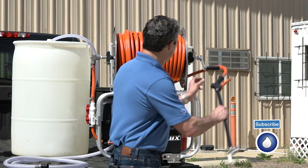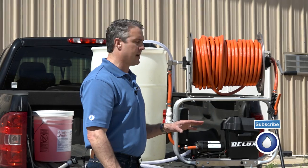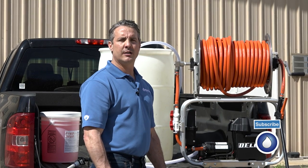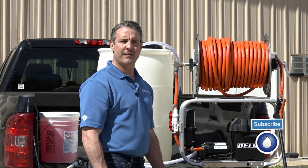Well, that's a quick rundown of the features and specs of the Maverick soft wash system. If you're interested, please give us a call at 1-800-433-2113 or you can look us up on the web at www.powerwash.com. Thank you and have a successful day.